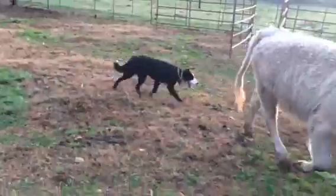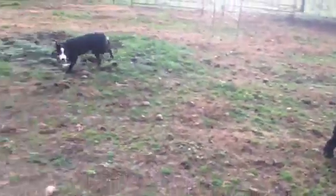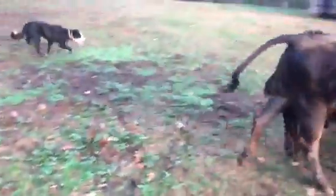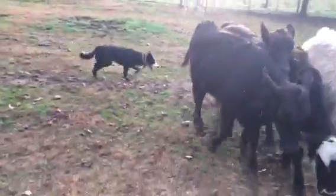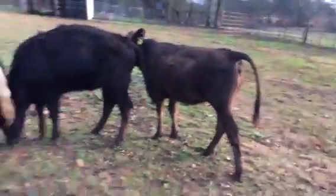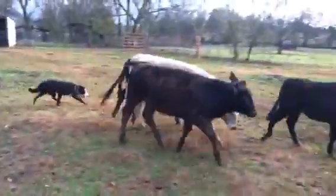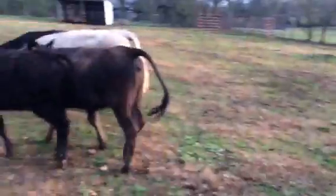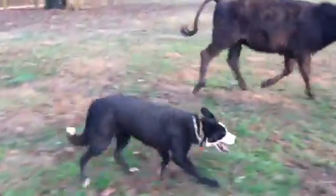Very good. Get back — she doesn't like to come by side. He'll tend to circle me on the away side. He's doing better though, he was thinking about it again. There — good boy. A little brown heifer will sometimes challenge them. Get back, good boy. Yeah, she'll be the last one to turn. Hey, get back — good boy.